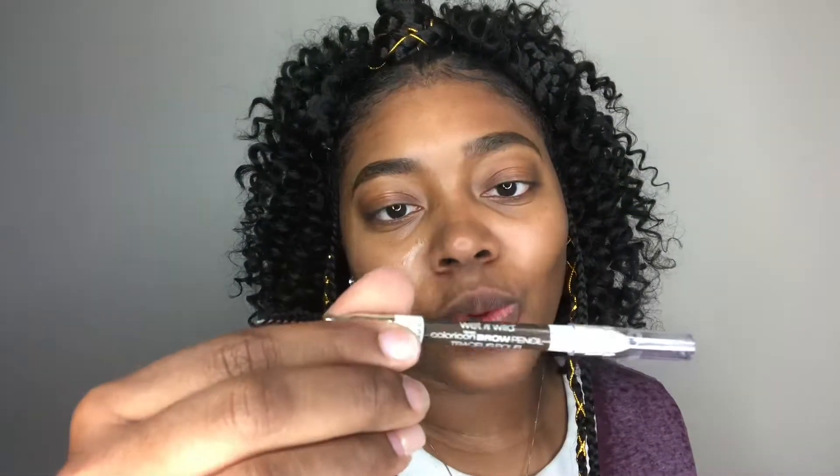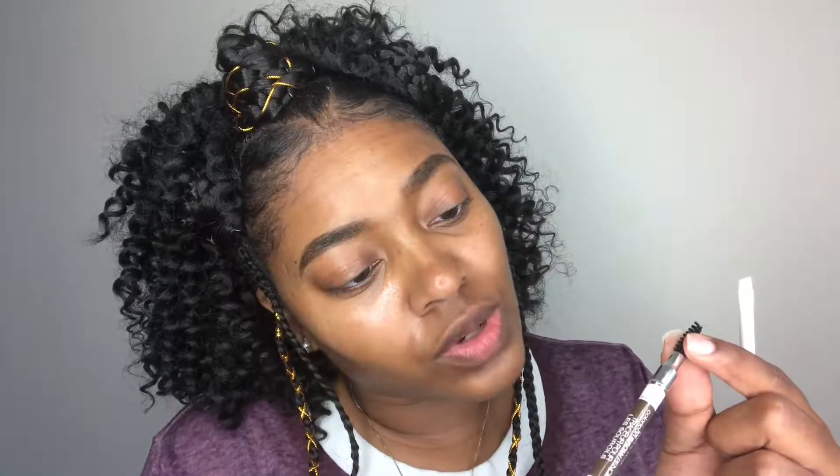First things first, let's get these eyebrows together. As you can see these brows look so intense, so we are going to taper them off. The product I'm using for my brows is this Wet n Wild eyebrow pencil in the shade 623A Brunette Do It Better. I'm going to use this Wet n Wild small angle brush and this Wet n Wild concealer in Medium Beige to taper these brows out, because they look crazy intense.